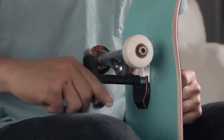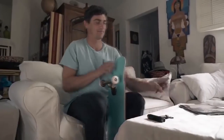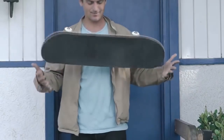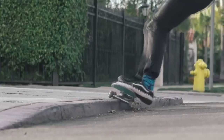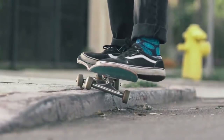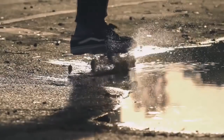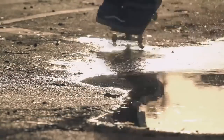RideBlock is easy to set up and connects directly to your phone. It is designed to provide no compromise in experience — shockproof and lightweight, so you won't have to worry even when doing the gnarliest tricks, and water resistant so that you can use it in any conditions.